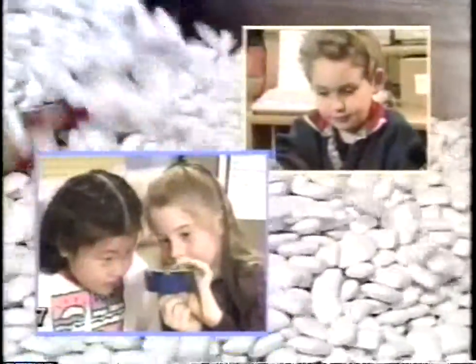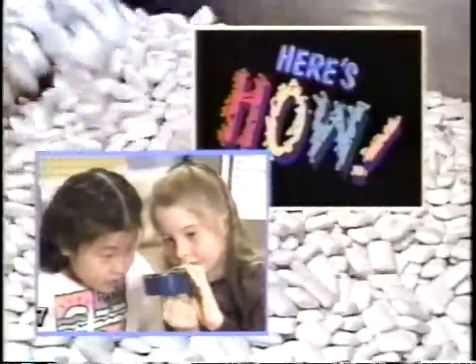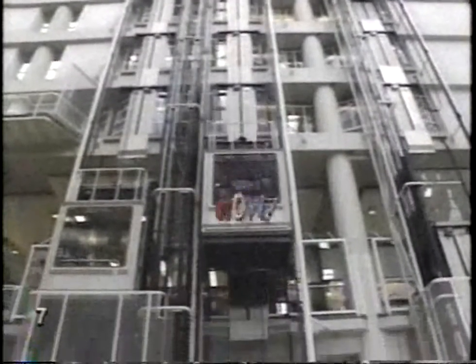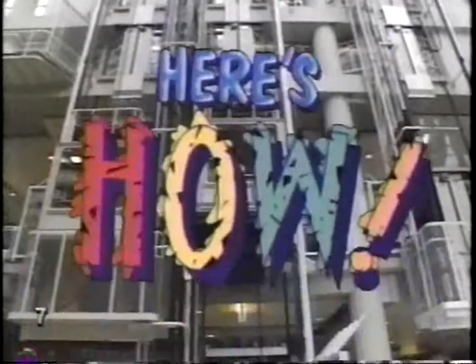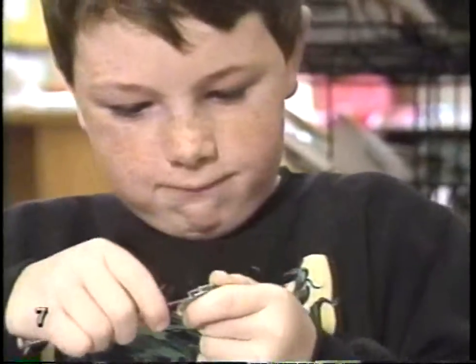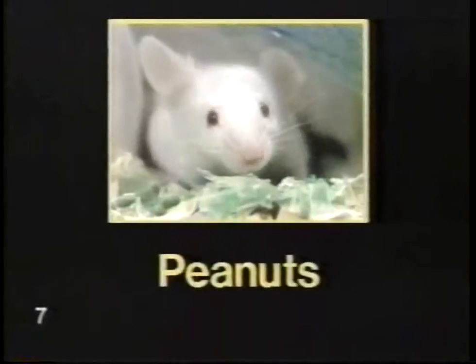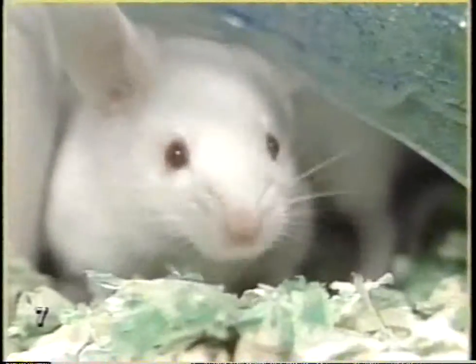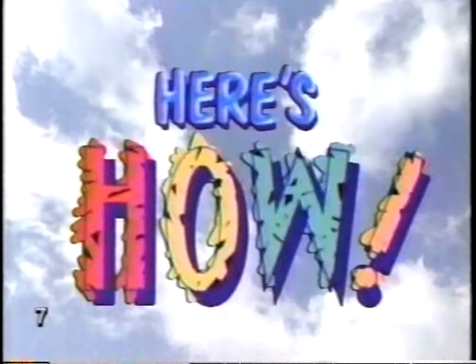Do you want to know how things are made? Here's how, here's how. Do you want to know how things really work? Here's how, here's how. So much for you to learn about, lots to see and do. Follow us, we'll have some fun. Here's how, here's how. So follow us, we'll show you now. Here's how, here's how.